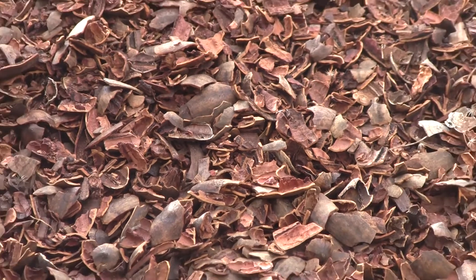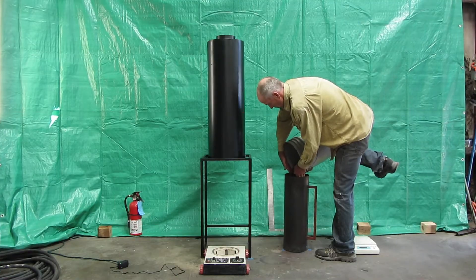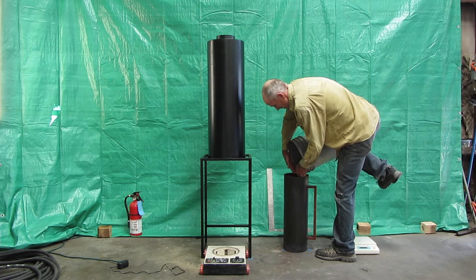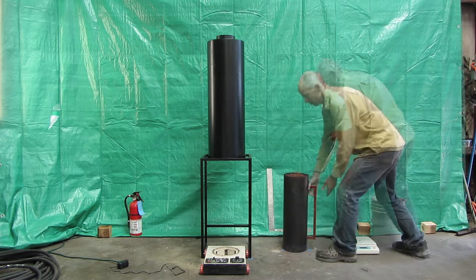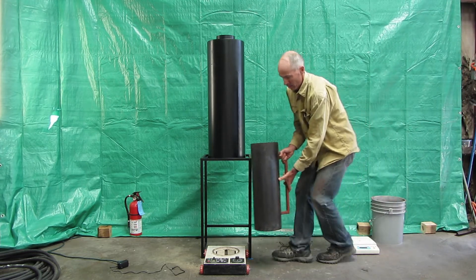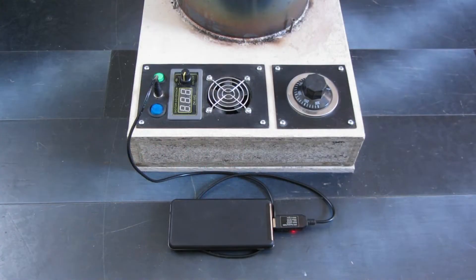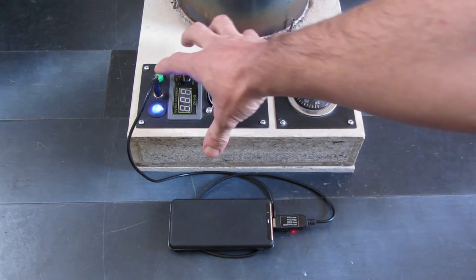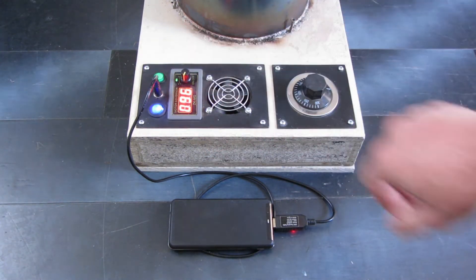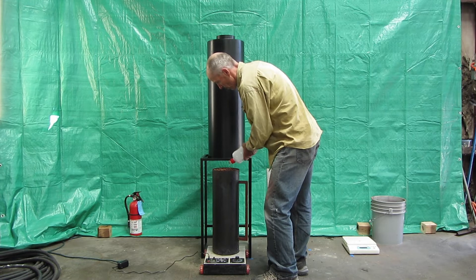The moisture level is very important — the fuel should be as dry as possible. In this video, we are plugging the unit into a 12-volt 3-amp wall transformer. One can also use a rechargeable battery pack. Any matching DC power source can be used. The fan and control circuit are very simple with low power requirements.